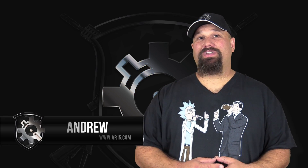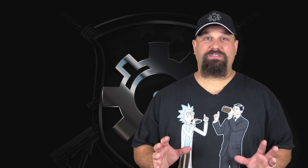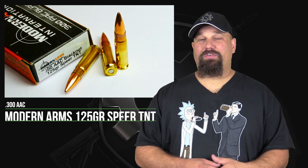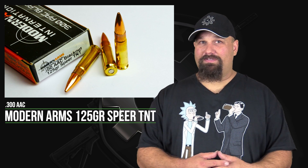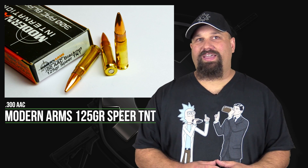Hi, Andrew here. Today we're going to take a look at 300 AAC Modern Arms 125 grain Spear TNT. 125 grain is, to be frank, a little bit heavy for supersonic full power 300 AAC.